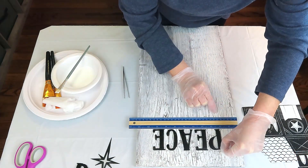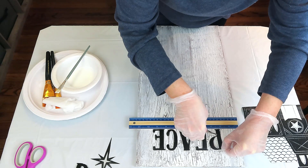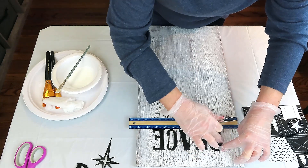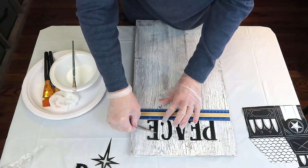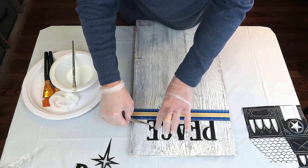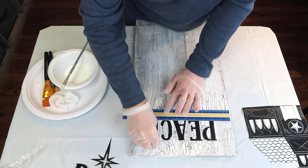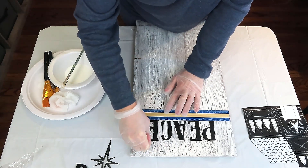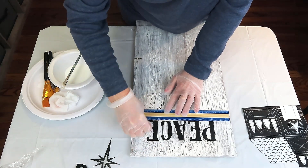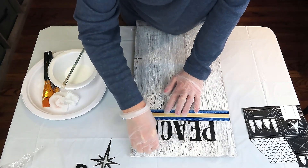I'm just using my ruler to try and keep everything straight. It didn't exactly happen with the last three letters because I bumped my ruler — I am very fat-fingered, as you all know. I'm using my little tweezers to try and help keep it in place, but somehow I still bumped it. I don't think it's too noticeable — you'll have to tell me what you think. I just put a layer of Mod Podge down, placed my letter down with my tweezers, and then used cling wrap just like I would with a napkin, dabbing and pressing to make sure I get any excess Mod Podge out and all the edges are pushed down and really attached.